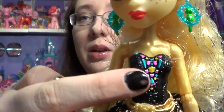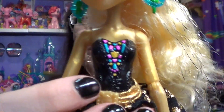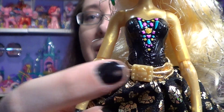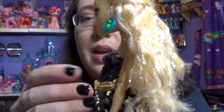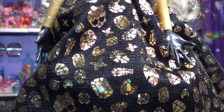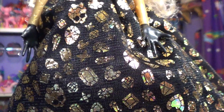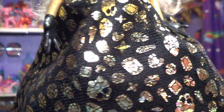First off, let me show you this dress. She's got a painted-on bodice that looks like little gems you'd find in a treasure chest, and then she's got this gold belt. This part can come off — it's got the Monster High symbol on it, though upside down — and it goes right back on. Then this fabric has gems, hearts, little stars, and the Monster High skull logo on it.